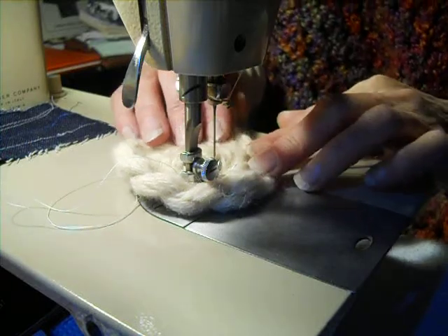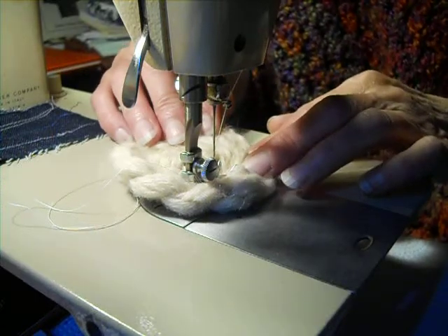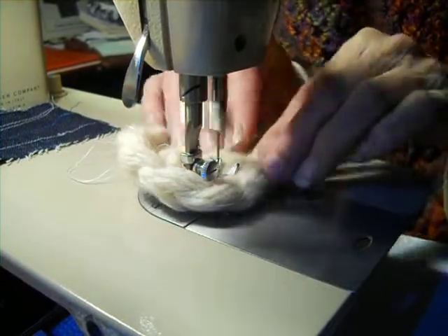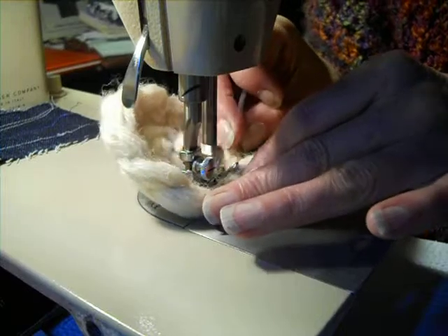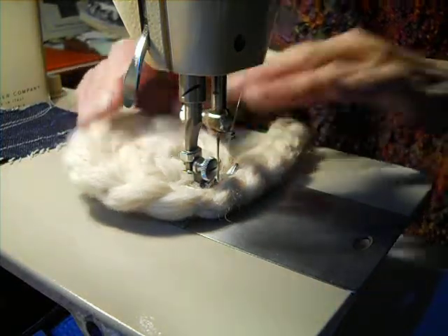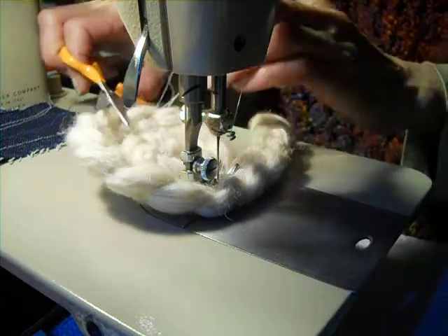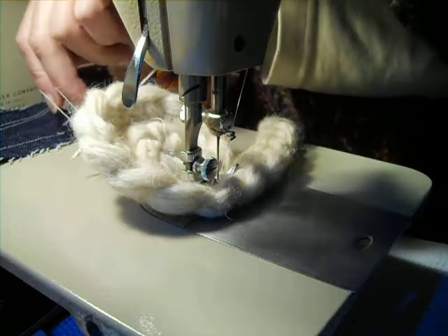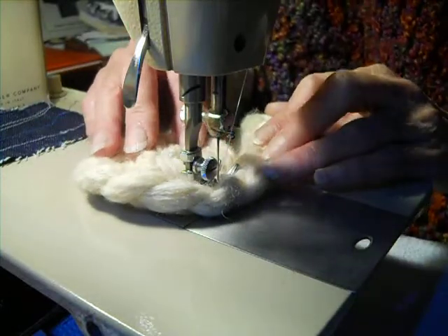Watch how this goes. It's not pinned, and I'm just going in a circle as I do it. Even if I use this as a basting and then go back and hand stitch it, one of the most time-consuming things with making rugs is the hand stitching — it can take hours to hand stitch a small braid together. This one looks sloppy, but this is doable.